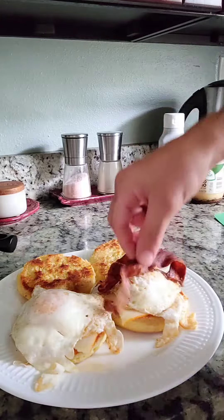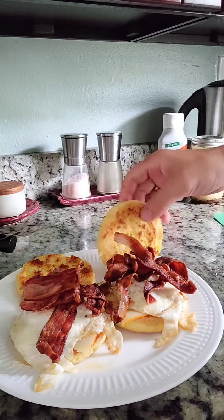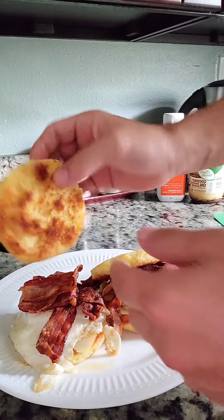Which by the way you should have seasoned with some Himalayan sea salt and pepper. And finally dress it up with as much bacon as your heart desires. It's almost like sitting in a Jersey diner.